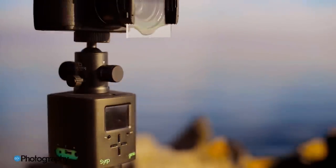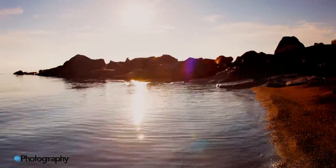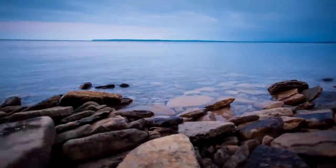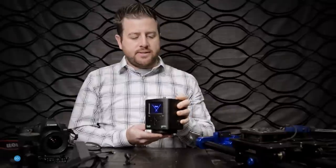It's got a built-in intervalometer, it can do panning movements, it can do tilts, it can do linear movements on a dolly, and it can even do long-distance hyperlapse sequences by using a cable cam. So that's what the Genie is and what it does.